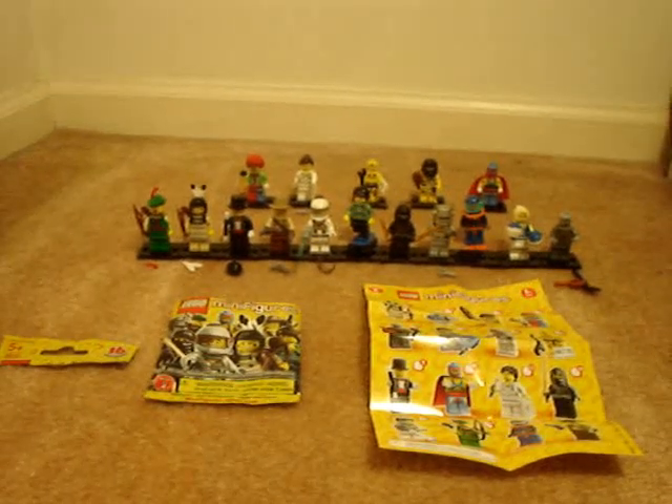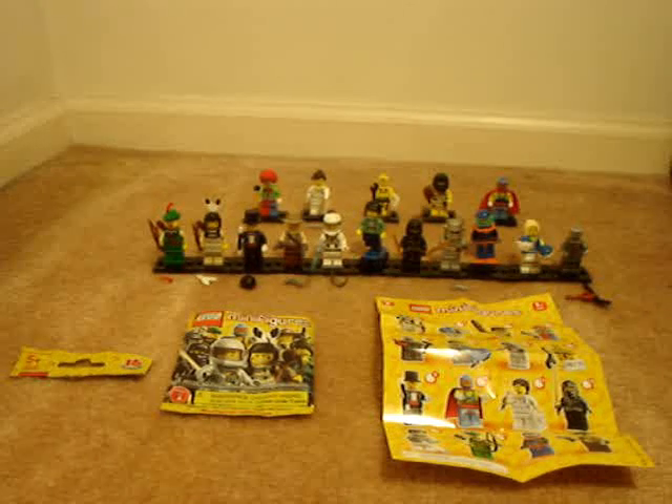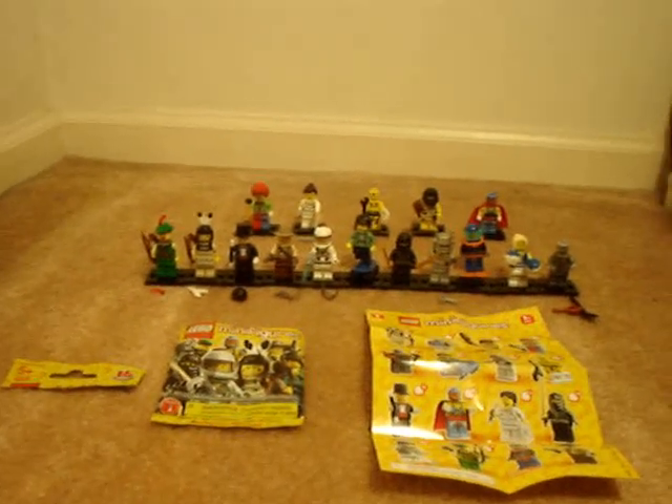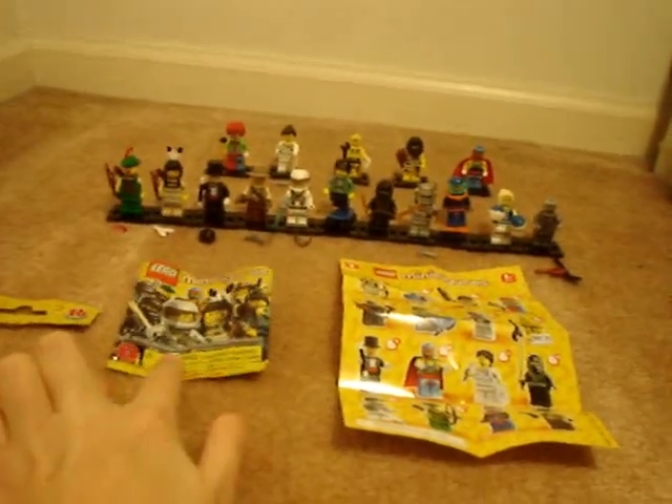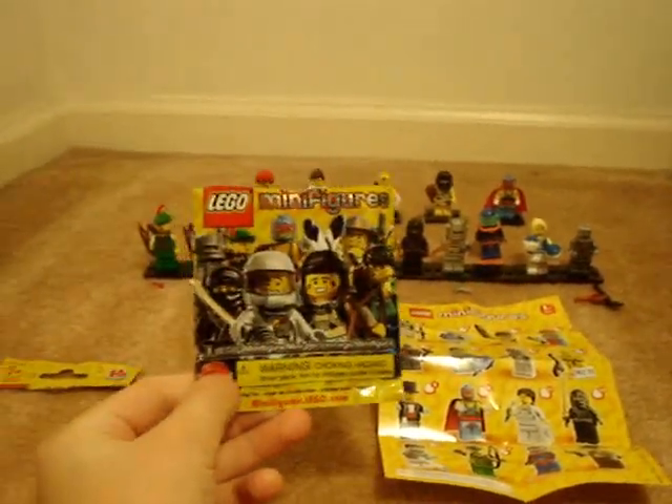Hello, it's Nitro99 again, and I'll be doing a review on the complete Series 1 of Lego's collectible minifigures. They cost $2 a piece and they come in a random bag. The whole minifigure is in the bag, so you get the entire minifigure.